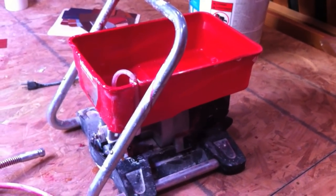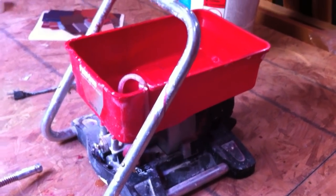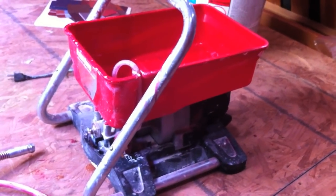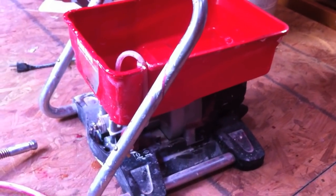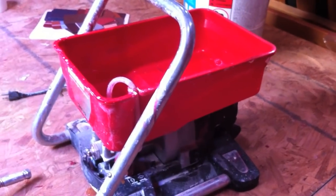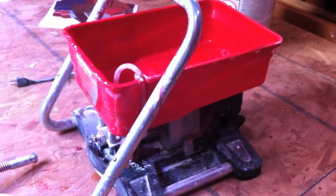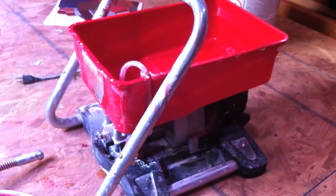I'm going to talk about some of the learning curves when you're using a Wagner paint sprayer — the kind you find at Home Depot or Lowe's. There are different models but they all work the same. It's really good if you're going to do a lot of painting, but if you're doing just one room it's kind of not worth it. What I do like is the really smooth finish you get on trim and walls — especially the trim — when you don't want to see brush marks.